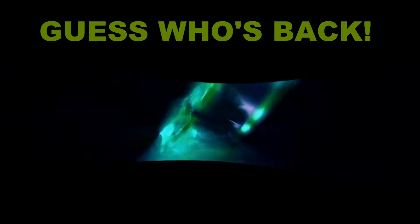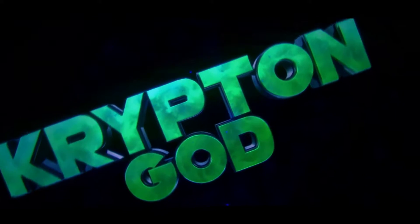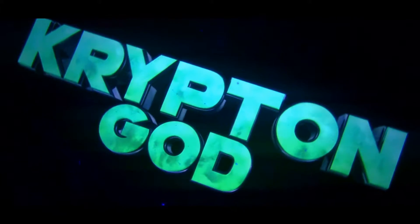You mad bro? Yo, I said tell me what you mad foe.